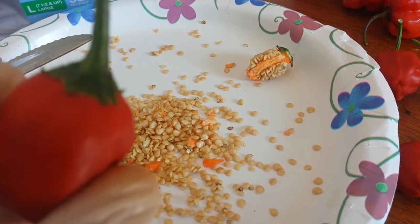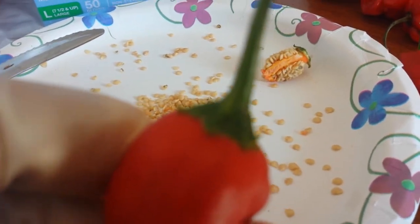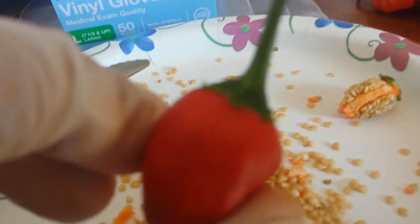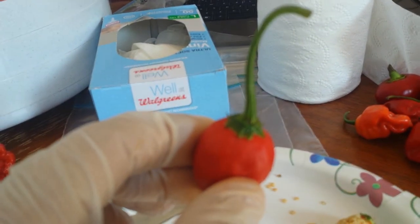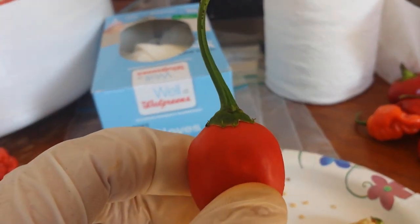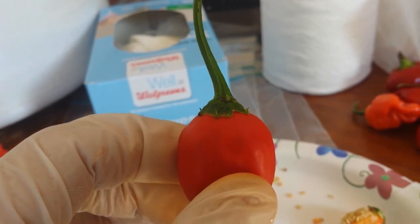Let me try to get a better view of it — I'm not sure if it'll focus. There we go. The flower cap has little spikes on the ends going upward.